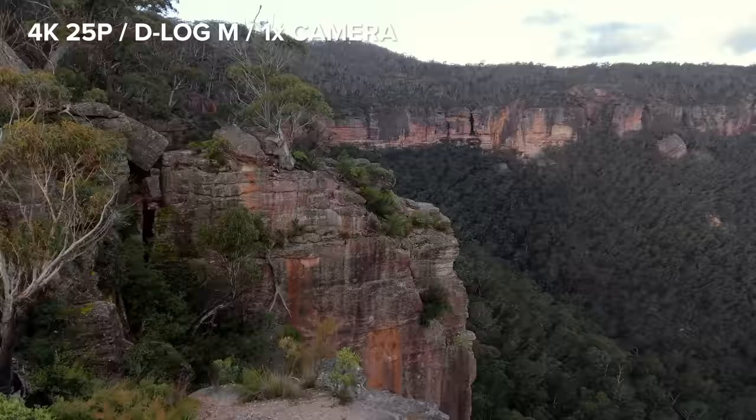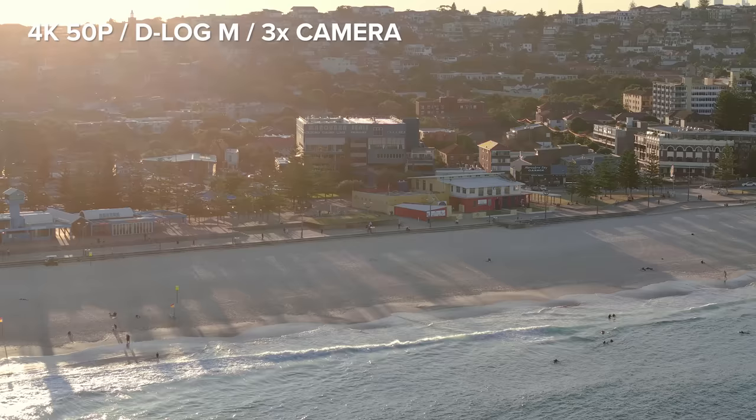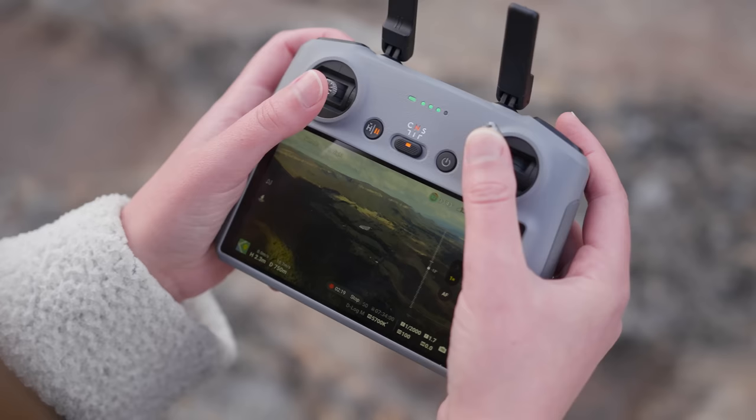The wide-angle camera has an aperture of f1.7, and the medium tele camera has an aperture of f2.8. At the time of making this video, I don't have any ND filters to use with the Air 3. Just like the Mini 3 Pro, you cannot change your aperture while filming, so you have to use an ND filter if you want to film with shutter speeds to match your frame rate.